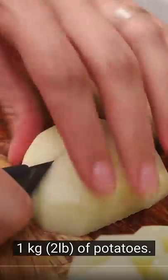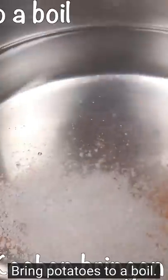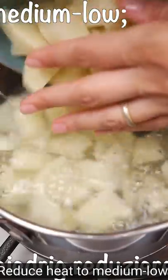Two pounds of potatoes, slice. Salt, water, pan — put the potatoes right in, put a lid on that thing.